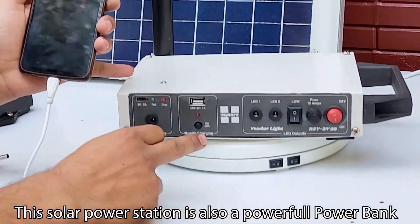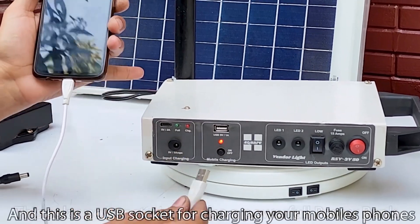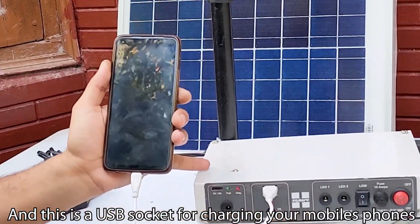This solar power station is also a powerful power bank, and this is a USB socket for charging your mobile phones.